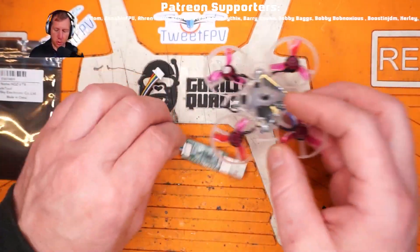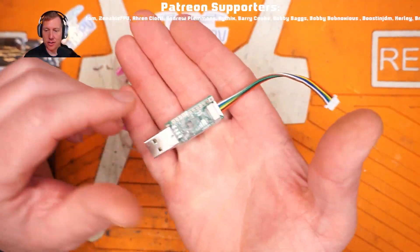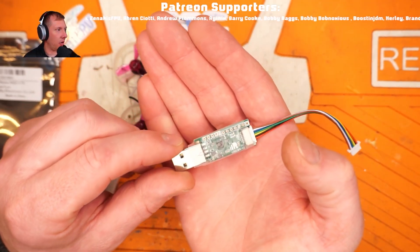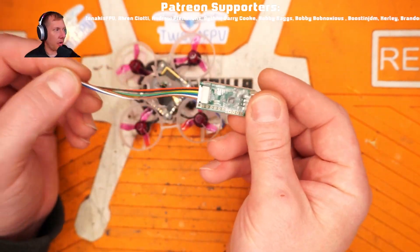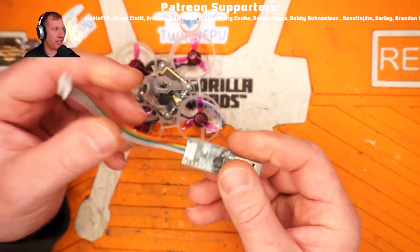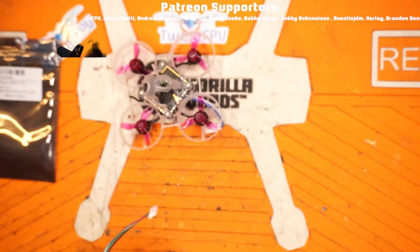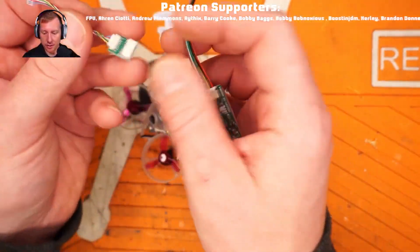Especially if you have multiple quads to update. FrSky is also in the HD Zero game - they have a couple of radios with HD Zero built in, a standalone HD Zero receiver with a screen, and they've come out with this flashing tool. You'd think it'd be a clean, cut-and-dry interface, but it is not - let me tell you that. So let's go ahead and update this little quad here.